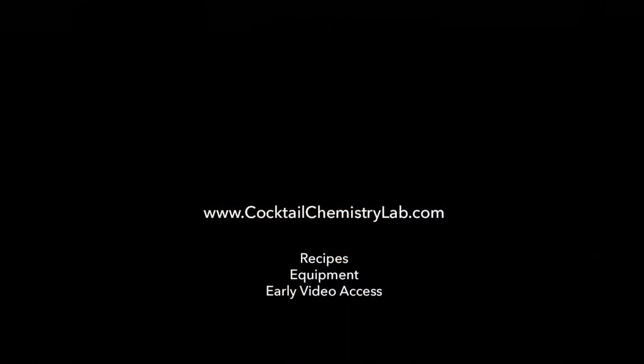To get this full recipe, links to the equipment I used, and early access to videos, visit cocktailchemistrylab.com.